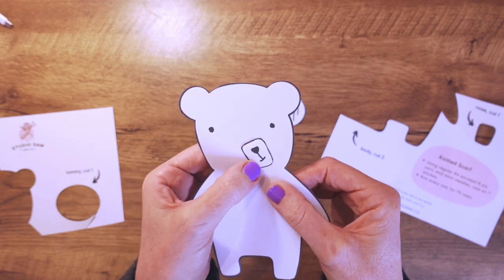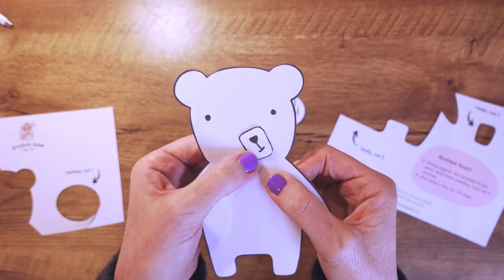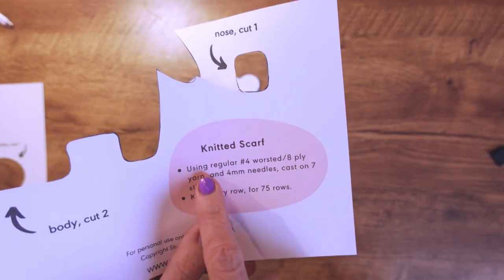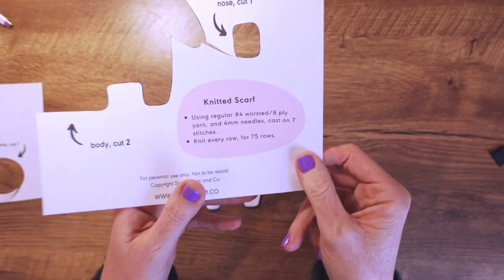You can play around with that. You could do a little offset — that looks super cute as well, like a little confused bear where it's a bit offset. I've also included the little pattern here for the knitted scarf that I want to do around the neck.